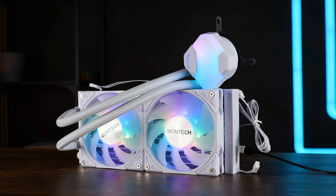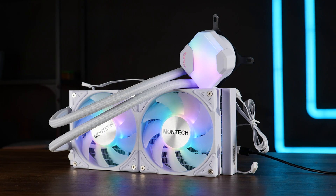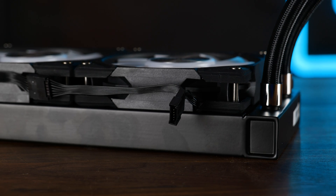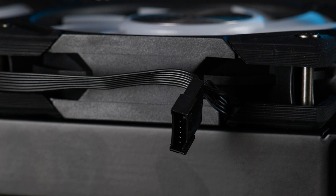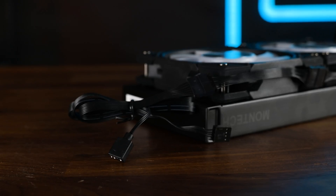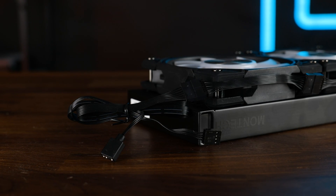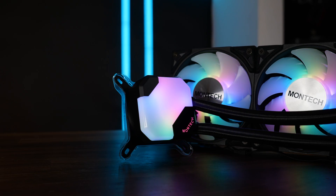We also got ARGB: from the center of the fan there is illumination going, and it's strong enough to make it all the way through. To connect the fans, Montech decided to go the proprietary route — all fans have a 7-pin connector — but since everything comes pre-assembled, the adapter to go back to 3-pin ARGB and 4-pin PWM is already there, so that's fine.